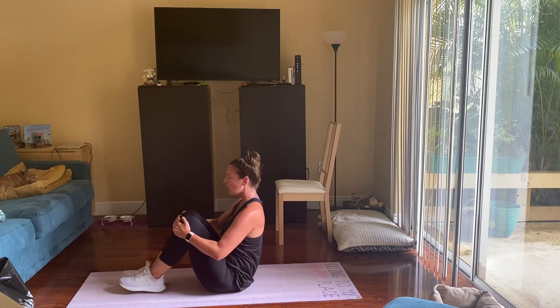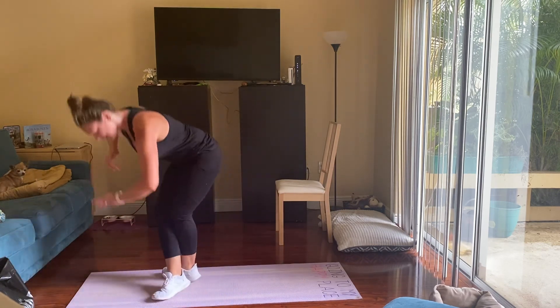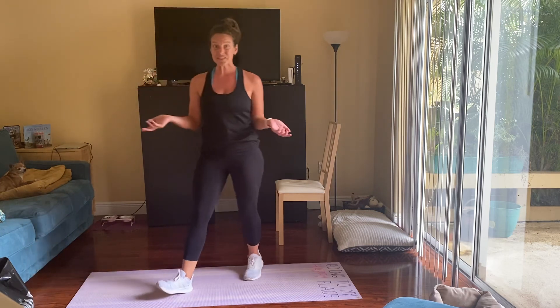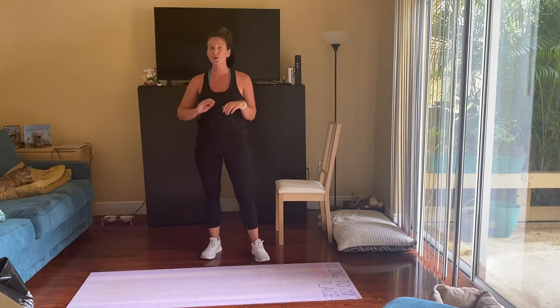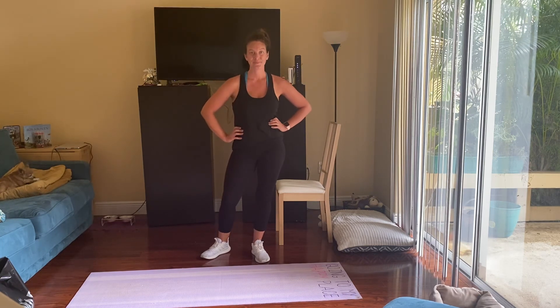Activity completed — looky there, we're finished! Just like that, about 15 minutes. That was a full body workout — we got our legs, we got our upper body, we got our core, and we got our cardio. You're welcome.